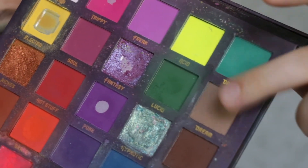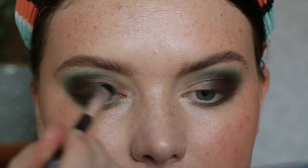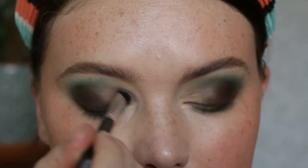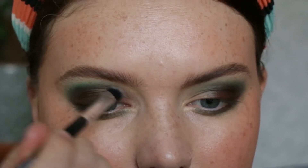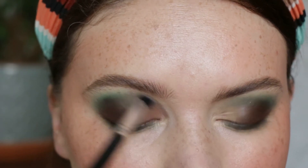Then I'm taking the shade 'Dream' and using this for the lid shade. With a small flat blending brush, I'm just packing this onto the lid portion to create a nice gradient from 'Dream' to 'Retro' on the lid.